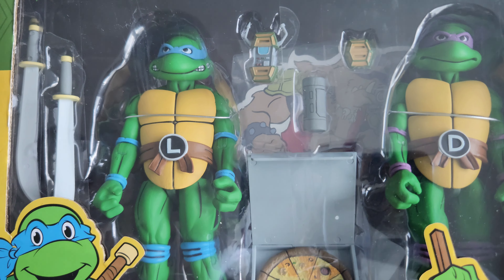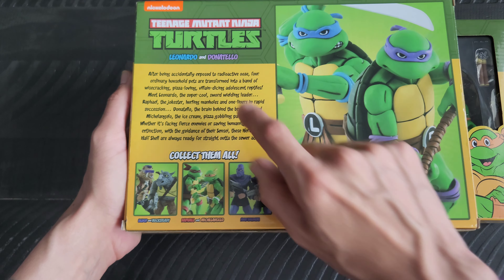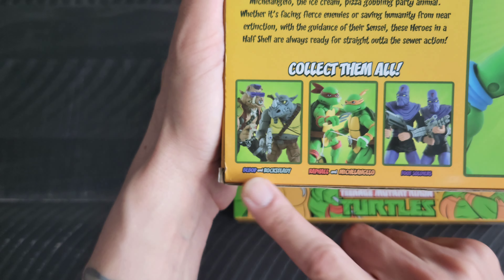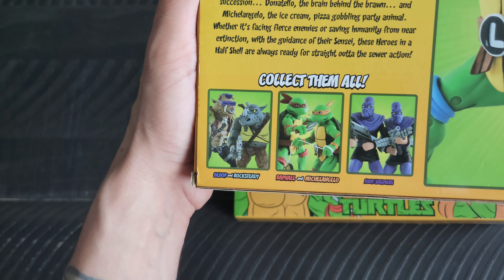I can see a cutout of Bebop back there. They did come with their weapons and a pizza accessory. There's a picture on the side of each turtle, and on the back it has a picture and description of the turtles, and it lists the other two figure sets that were available: Bebop and Rocksteady, Raphael and Michelangelo, and of course two Foot Soldiers.